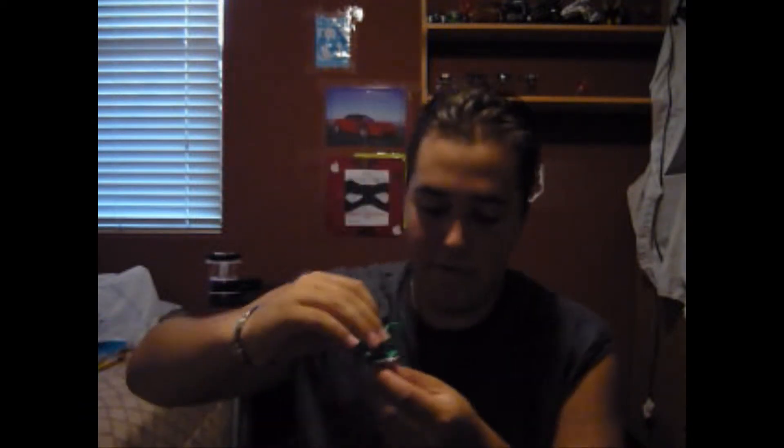Here is the Ventus Titanidragonoid. I'm putting my hand here because I've got a crappy grip on him. This is an awesome, awesome Ventus Titanidragonoid. I'm looking for the Pirates one, but I'm not sure how easy that's going to be to find.